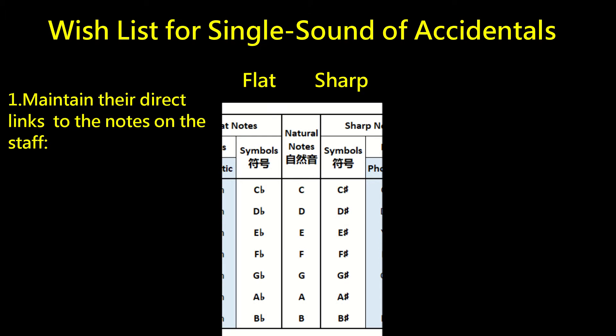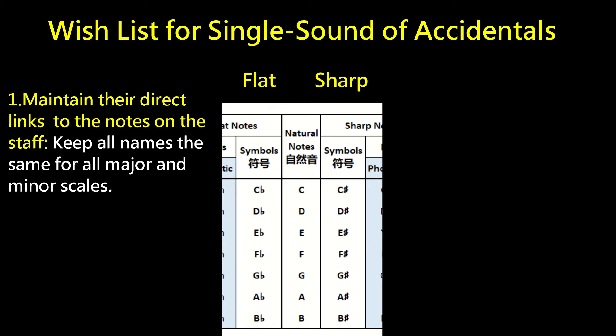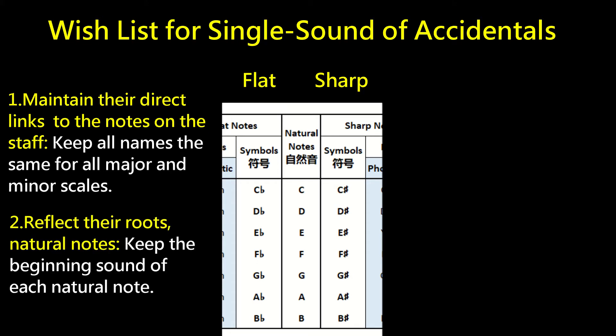To maintain each single sound's direct relationship with each note on the staff, let's keep their names the same for all major and minor scales without any changes. To show the root note of each accidental note, let's keep the beginning sound of each natural note. Natural notes C, D, F, G, B all have corresponding consonant sounds. Note E, which is a vowel, also has a corresponding consonant E spelled as Y.